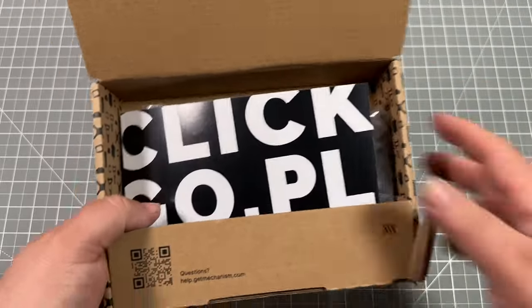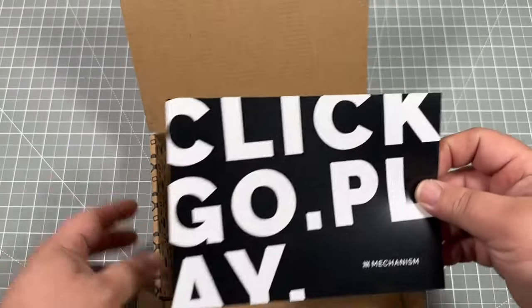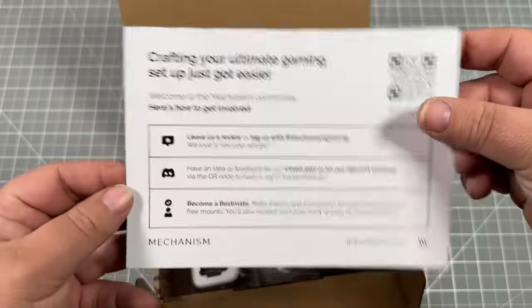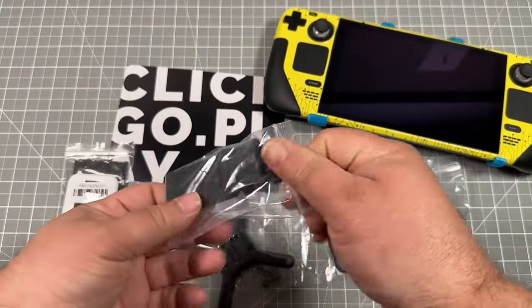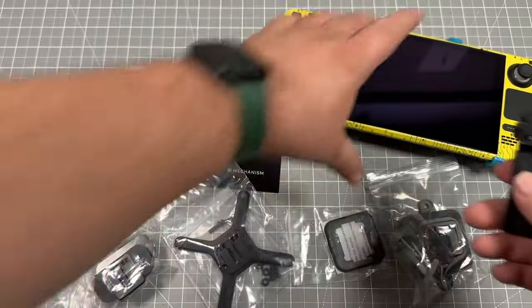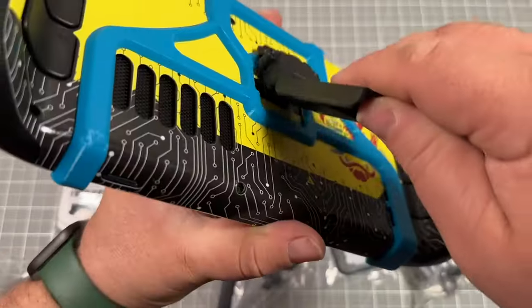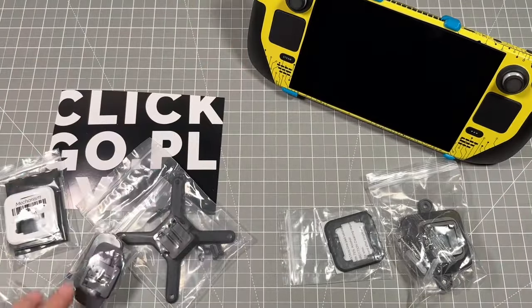Let's dump everything out and go through what this kit came with. We've got a kickstand as the first item, which with these spring systems in the back is really cool — you can literally just shove it up into the outlet, it folds in, and you're up and running just that simply.